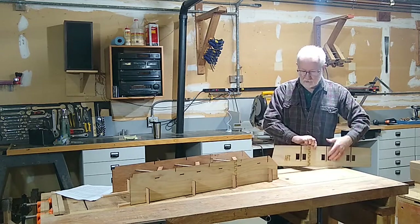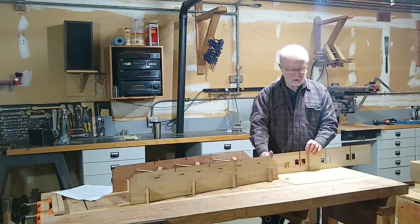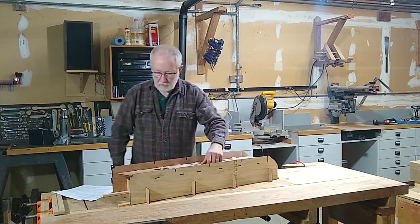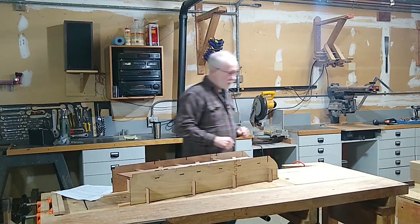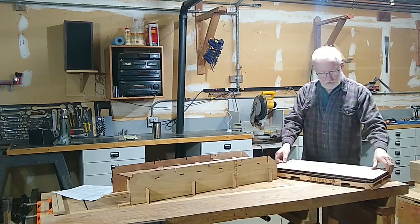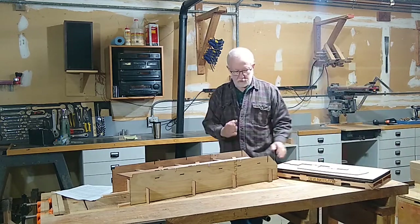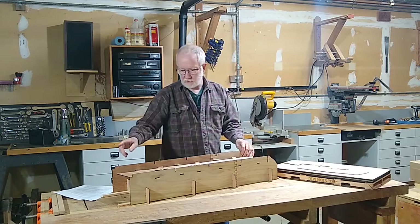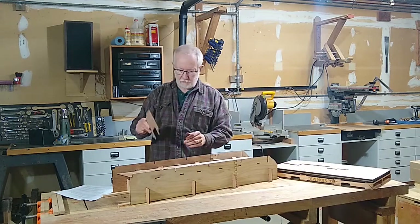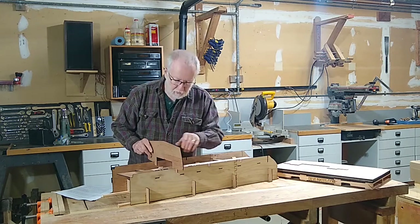On this model I've engraved 'aft' on one end, but this beveled end — the end that is not square — goes up against the transom. So if this is the bow, then the transom would be back here. The next step is to start installing bulkheads. Each bulkhead is marked in Sharpie for their location: bulkhead one is the bow, then two, three, and four toward the stern transom. Here I'm pulling bulkhead number four and placing it in position.